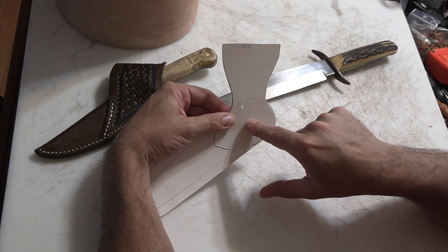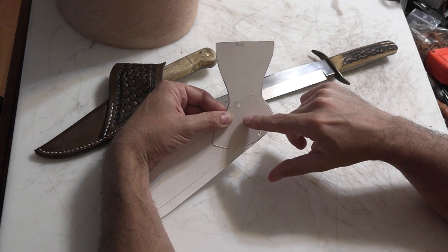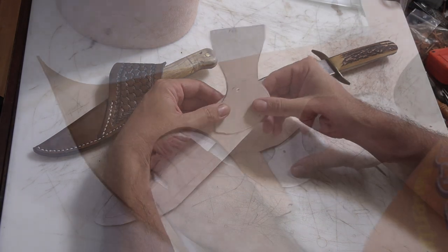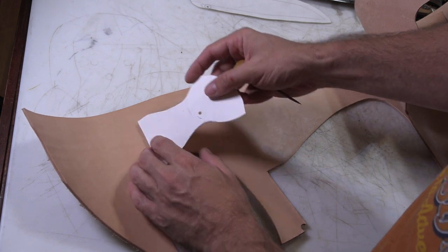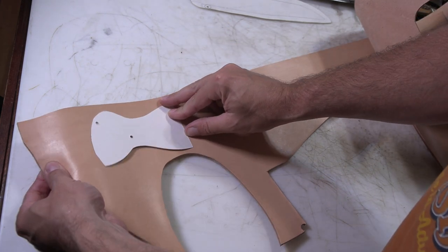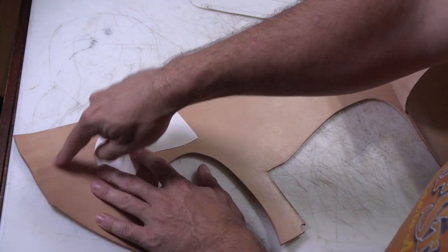It'll hang right as long as that balance point is below the belt loop. You always have to pay attention to where your balance point is any time you're going to angle a knife sheath, and make sure that balance point is the point where you're trying to angle it from. For a nice quick knife sheath like this, I'm just going to use a remnant of this double shoulder and avoid a little bit of the wigglies on the edge where there's wrinkles.